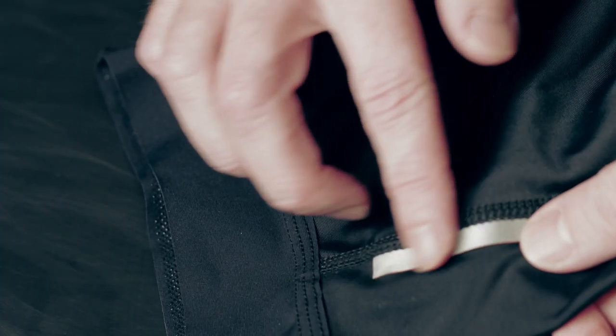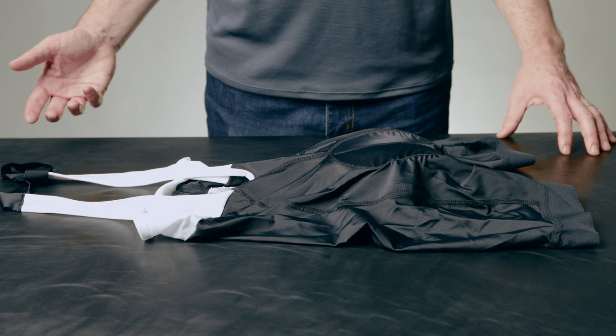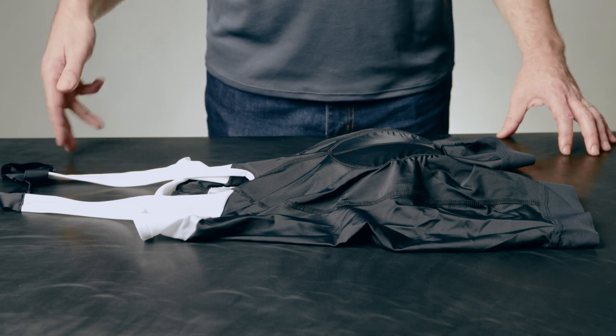To finish off the short, we of course included reflective highlights and use a flat seam construction to make the short smooth and comfortable. Thanks for watching — if you're looking for any more information, be sure to check the links in the description below.